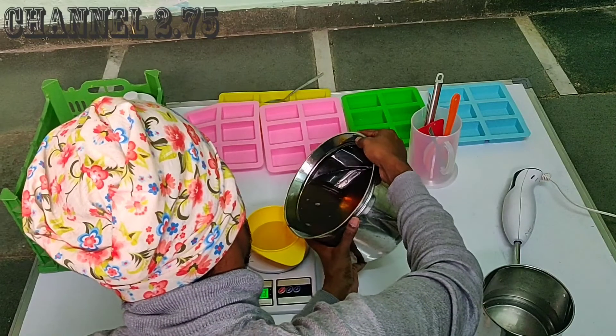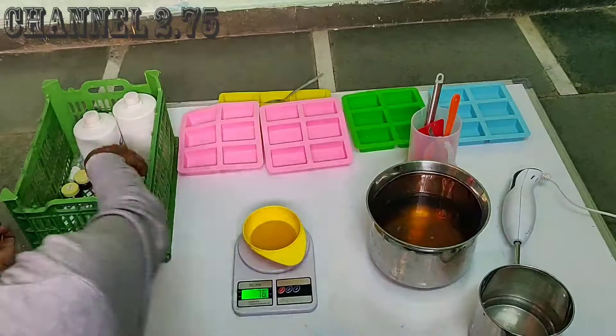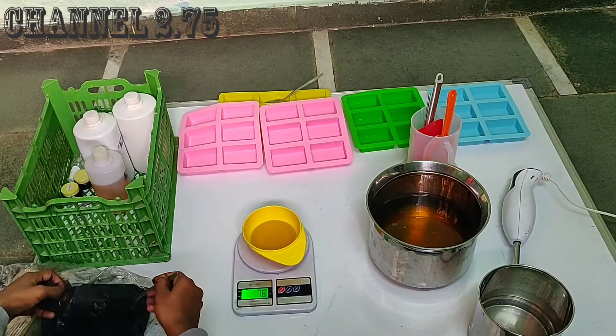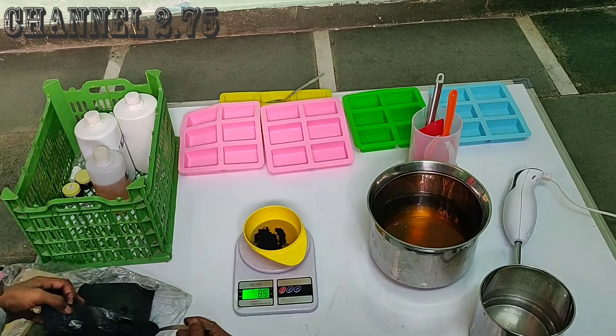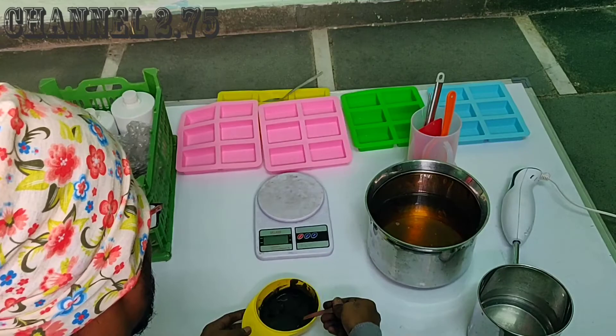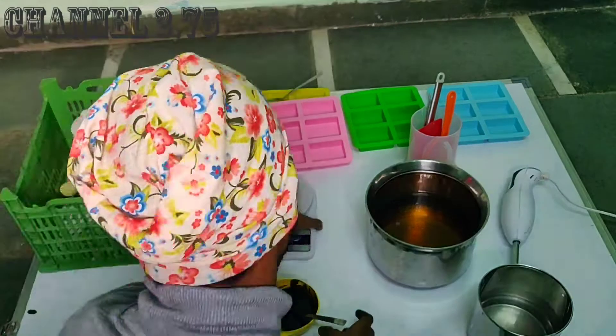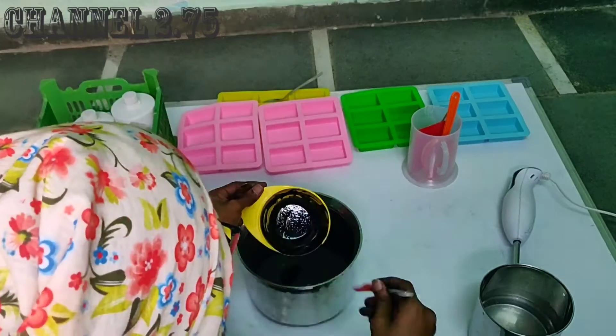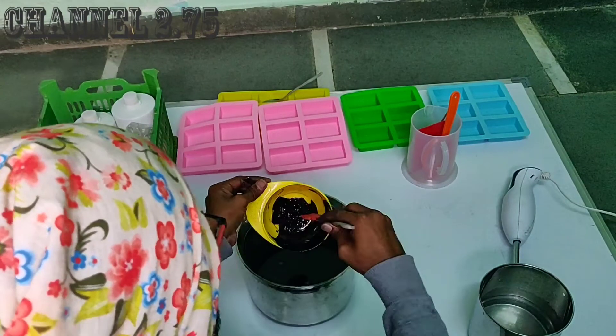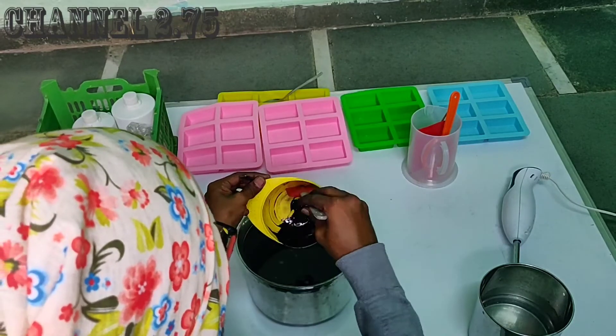First, mix the oil and charcoal powder. If you mix the charcoal powder, you can use 1kg or 2kg of oil. Mix the charcoal powder in and confirm it is well combined.